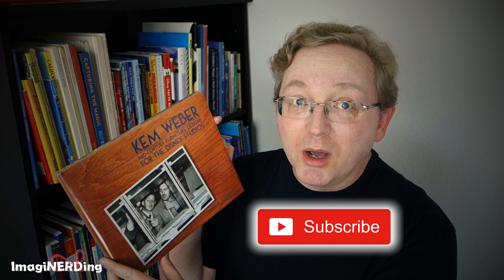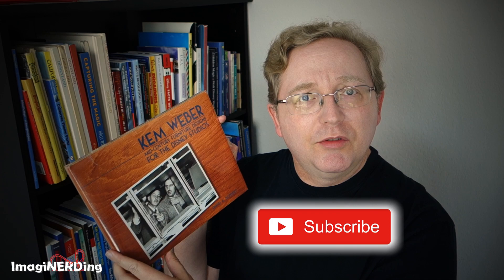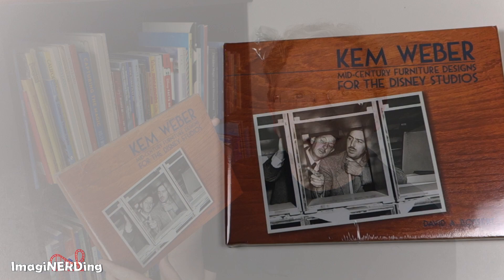Let's take a look at Kem Weber: Mid-Century Furniture Designs for the Disney Studios. But before we get started, don't forget to hit that subscribe button and hit that bell notification so you can be updated whenever I release a new video about a Disney book, theme parks, theme park history, or anything else like that.